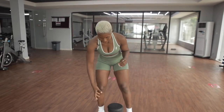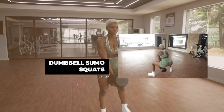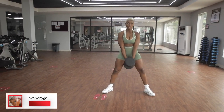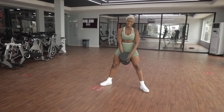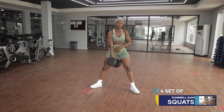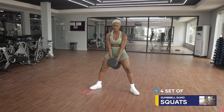The first exercise is the dumbbell sumo squat. When you're performing this exercise make sure that your legs are pointing out. Maintain a straight back when you're performing this exercise. That way all the tension goes straight to your glutes — it doesn't go to any other place, just your glutes. Let's go guys.